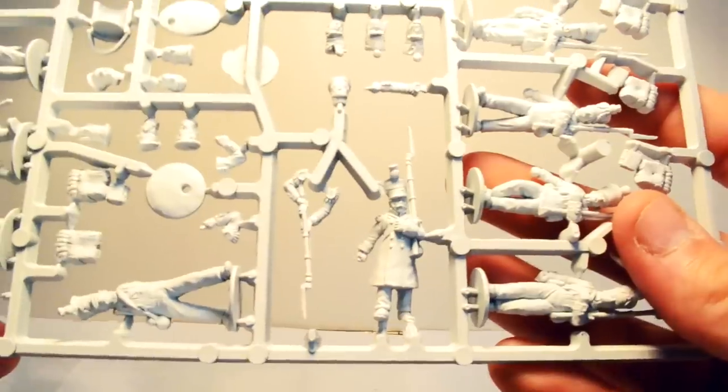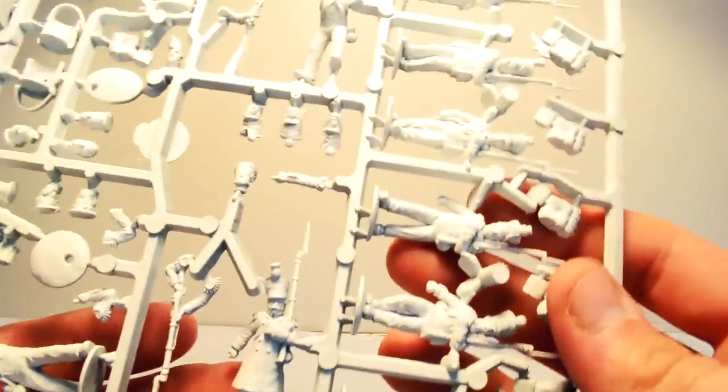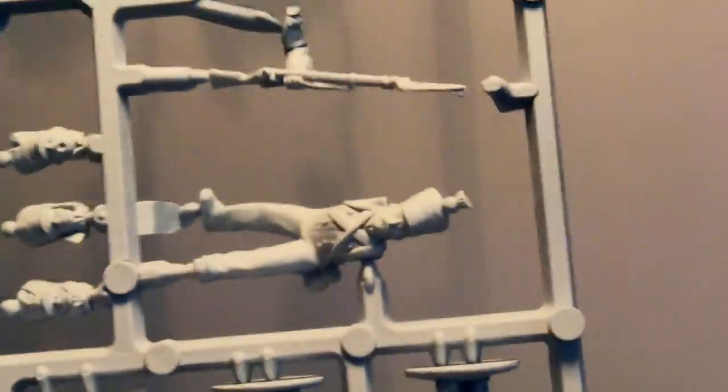Here's another greatcoat figure with epaulets — oddly, the bases are done as separate little pieces you have to attach, which is a slightly odd choice. The heads here are great retreat-from-Moscow types: the chap on the left has clearly had a rough time with a big slice visible, the fellow in the middle has flappy bits dangling down, and the one on the right is all wrapped up against the cold — wonderful character pieces for Moscow-themed forces.